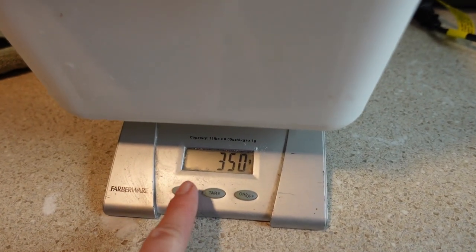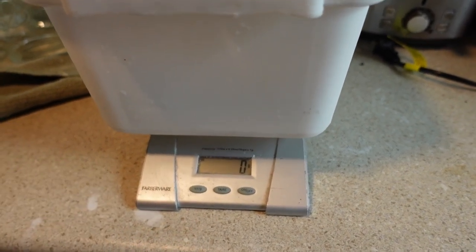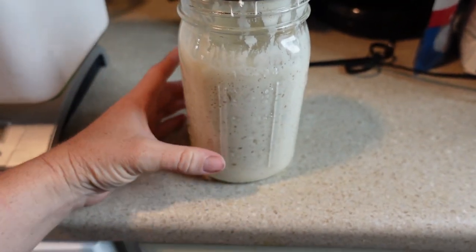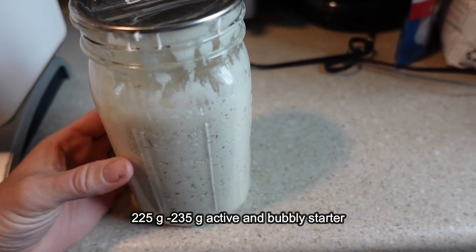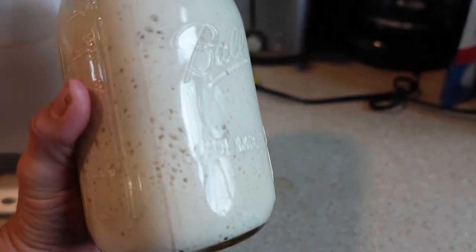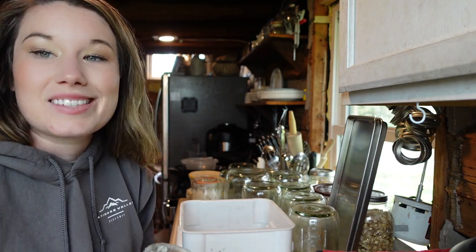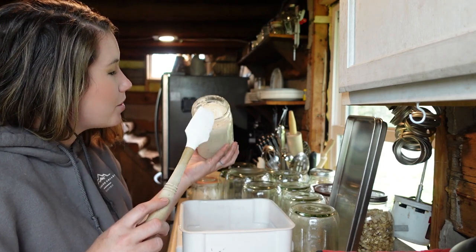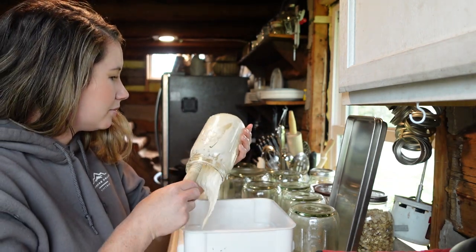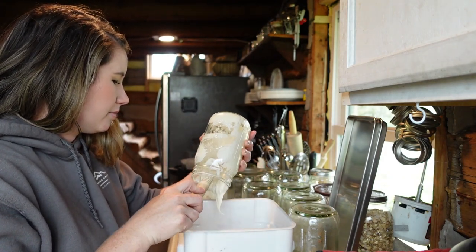I'm going to put my bucket on my scale. I already had it on grams — I'm going to tare it out and set it to zero. The first thing I'm going to add is my levain, which should be anywhere from 225 to 235 grams. I'm just going to dump the whole thing in. I want to take a moment to show you just the consistency — see how runny this is compared to my dry starter. The levain is very smooth with a nice silky consistency.